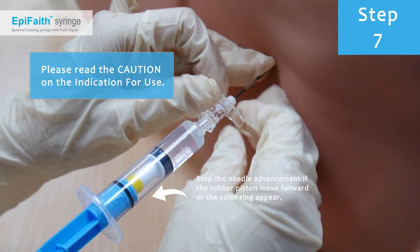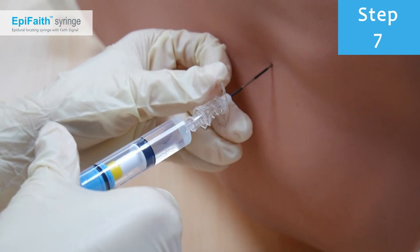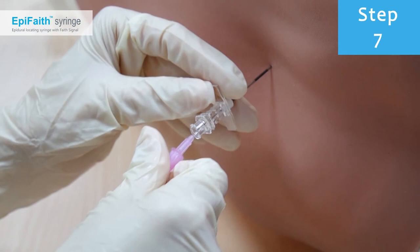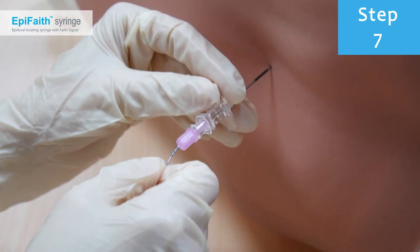Stop needle advancement if the rubber piston moves forward or colouring appears, as loss of resistance has occurred or if the system is open. Ensure needle tip location even if the warning signal appears, and insert a catheter to reaffirm location.